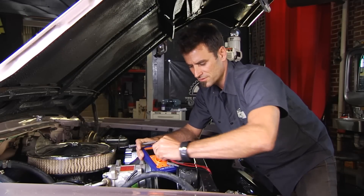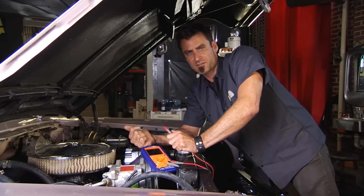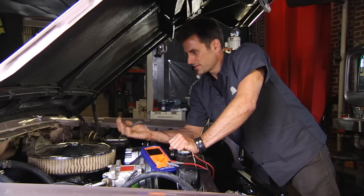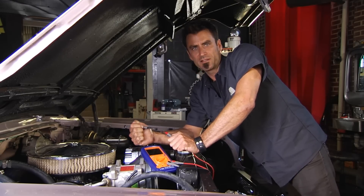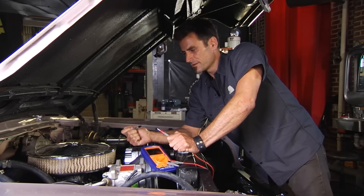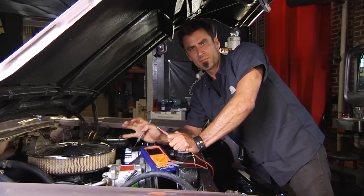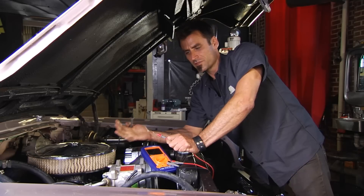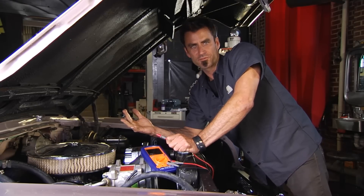Let's try ohms. Ohms are resistance. Click to the setting that's within your range. An example of resistance would be something like a coil — a coil has windings inside. If you look in a repair manual for whatever your vehicle is, it's going to tell you that for this vehicle it should have so many ohms of resistance.